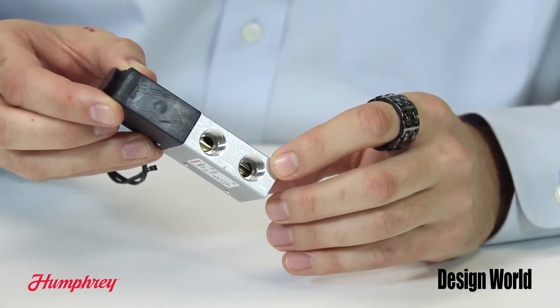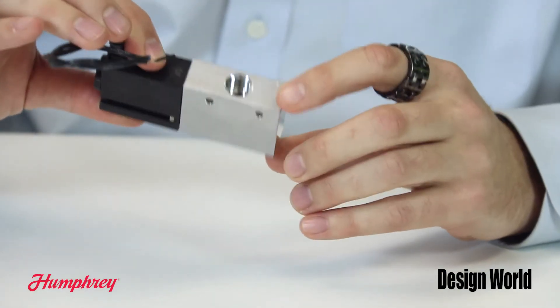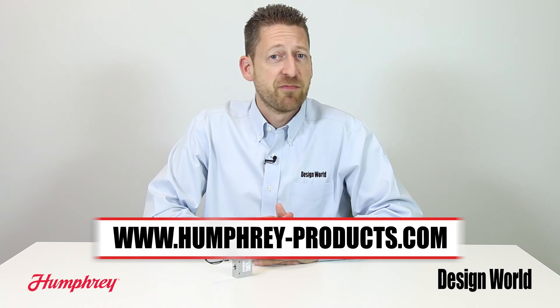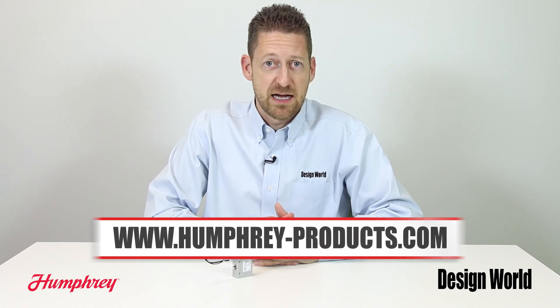All of the electric and pneumatic connections are on opposing surfaces, minimizing total space and simplifying mounting and connections during installation. For more information on the 193 balanced solenoid valve series, please visit www.humphrey-products.com.